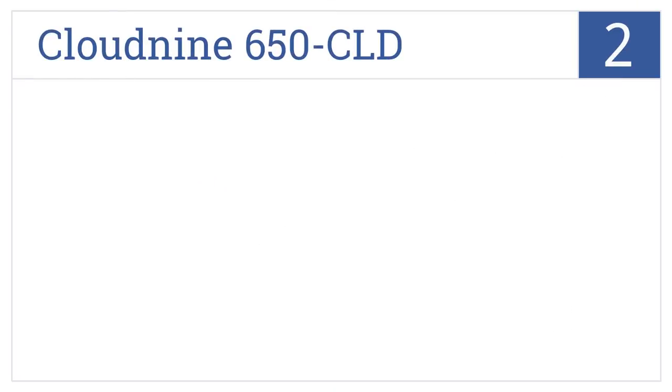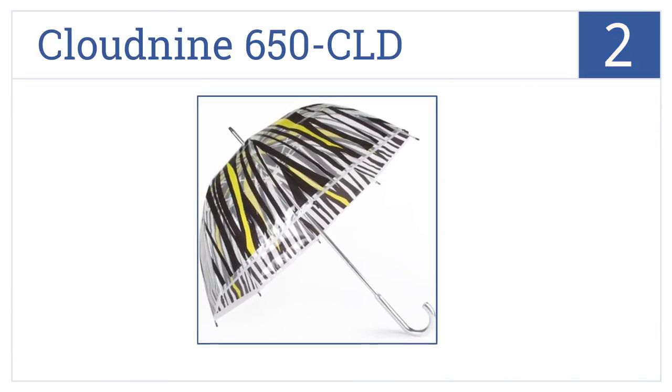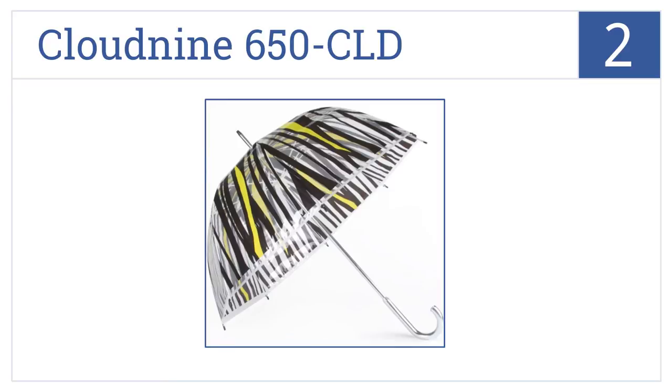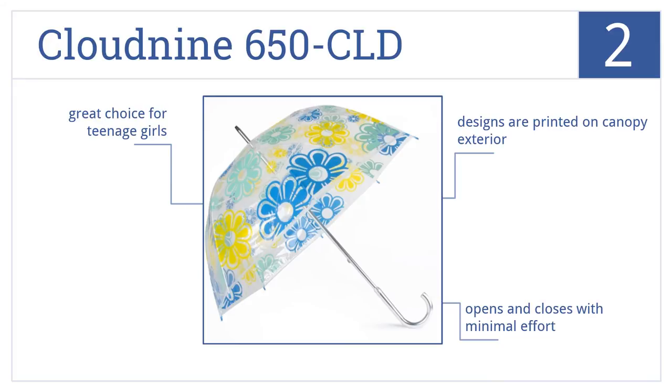At number 2, choose from 4 colorful designs with the Cloud9 650 CLD. It has a very lightweight aluminum rod, making it easy to carry all day. The designs are printed on the canopy's exterior, and this one opens and closes with minimal effort. It's a great choice for teenage girls.